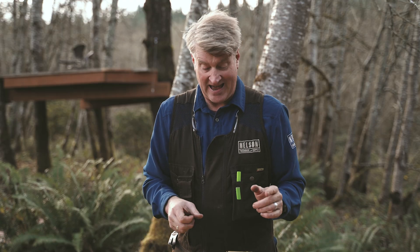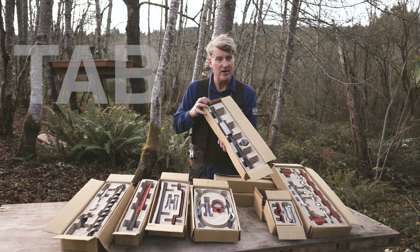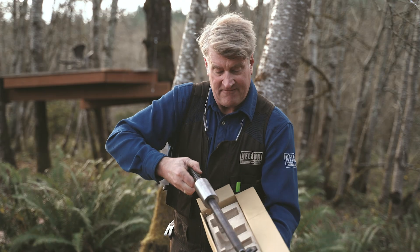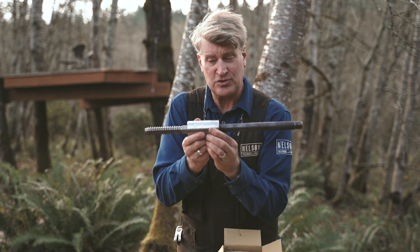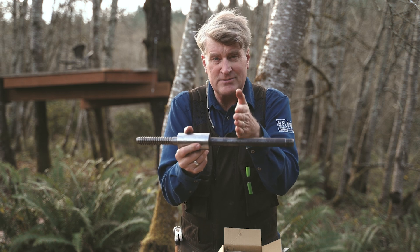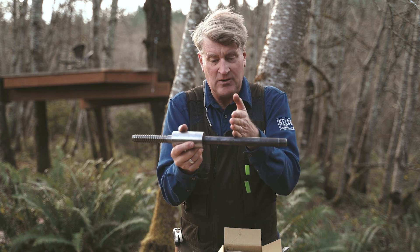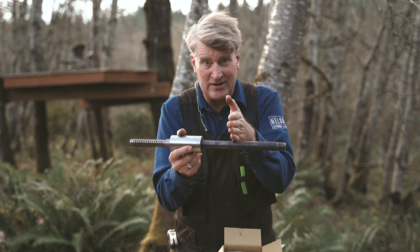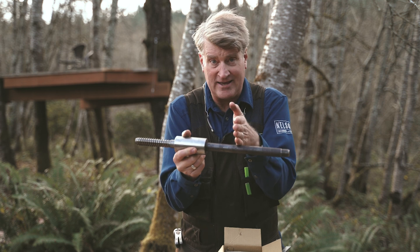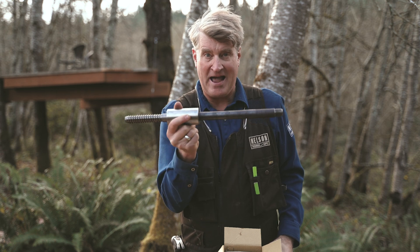We're going to start with the TAB — the Treehouse Attachment Bolt. This is the backbone of any good, safe treehouse. It's a very heavy-duty bolt. It goes into the tree about this far. The tree is over here, and then you perch your beams on this part — this is all out in midair. The tree can move around a little bit in the wind, but you're perching, not pinning. You don't want to pin anything. The Treehouse Attachment Bolt, the TAB — the backbone of your project.